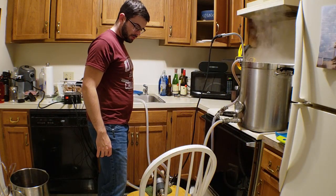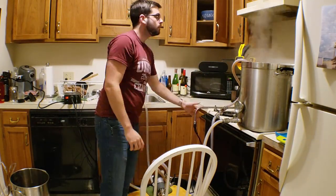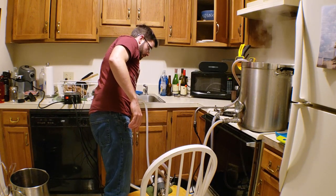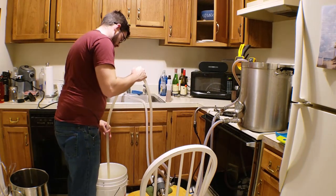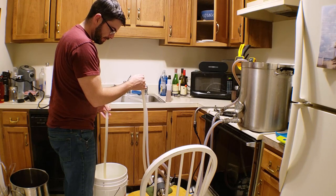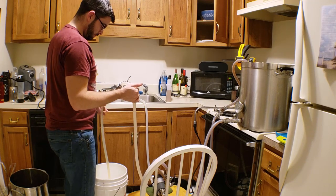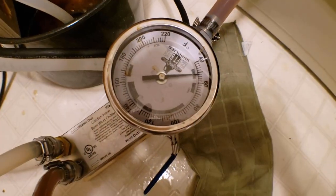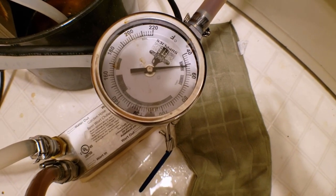The boil is over, so I'm going to shut off all the heat sources and start chilling. The wort output temperature on the plate chiller is now down to about 50 degrees, which is basically our pitching temperature. I'm going to start transferring the wort over to the fermenter and then we can put it in the fermentation chamber. I'll aerate by splashing the wort around as it enters the fermenter — that's going to give us enough oxygen for a healthy fermentation.